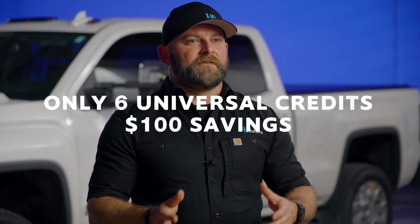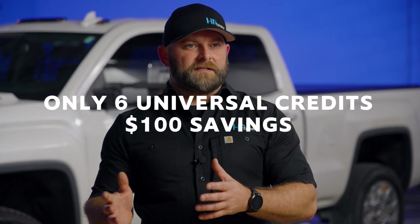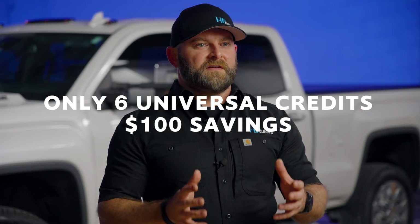Even better, we dropped the credit cost down from eight to just six credits. That's a hundred dollar savings right off the bat.